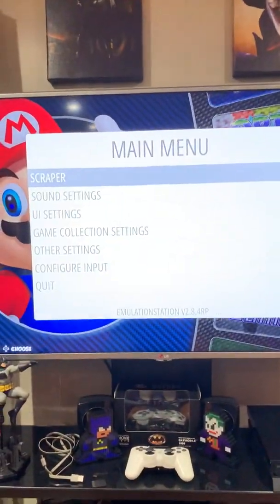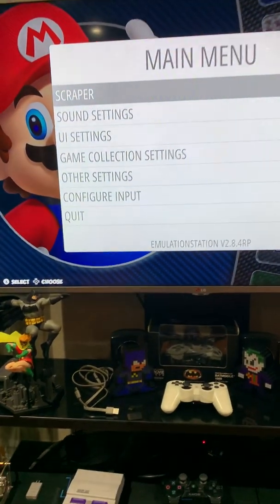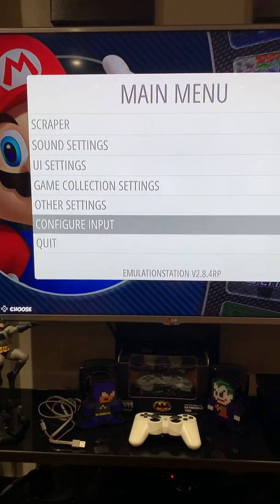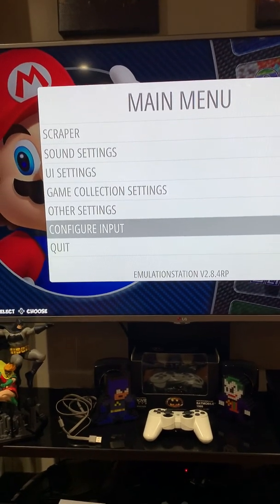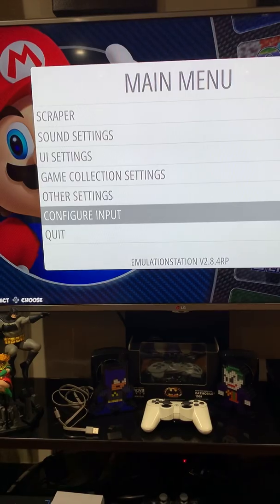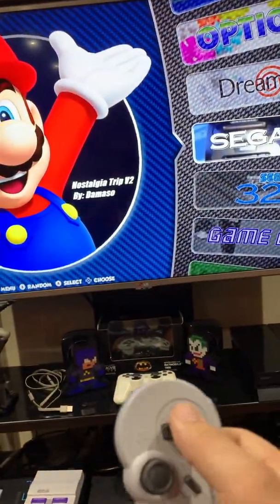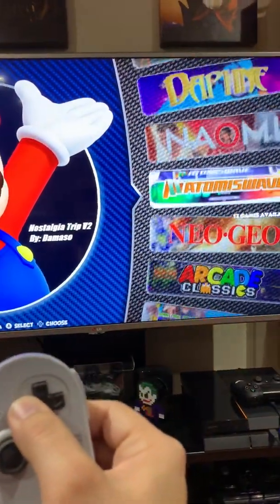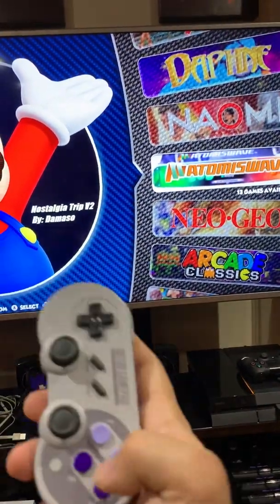If need be, go to Configure Input to configure your buttons the way you would with a regular controller. If not necessary, just go back. And as you can see, the controller is working perfectly fine — press A.